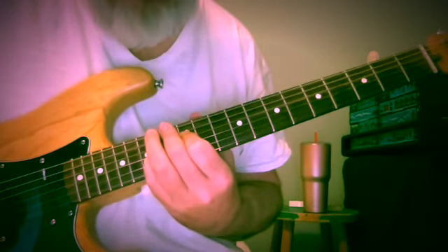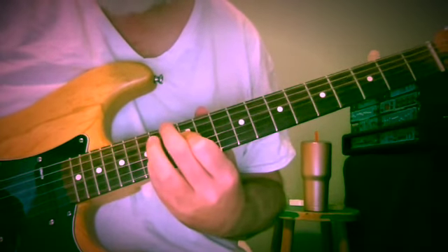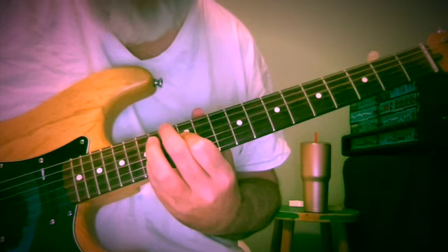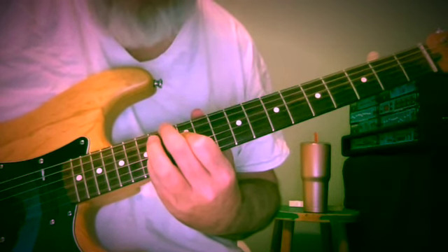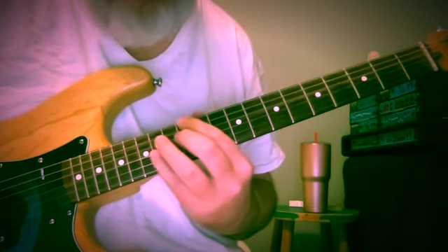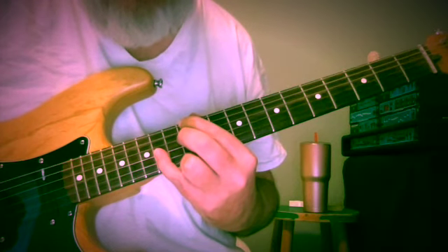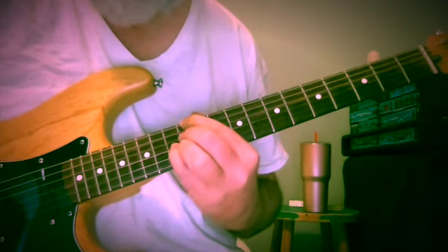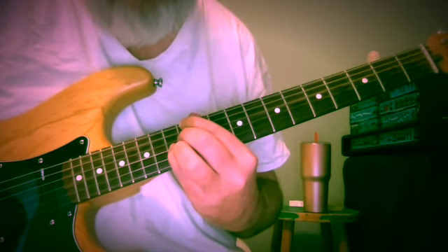1st inversion D minor at frets 13, 12, 14. Then I decided to give 5-of-5. So 5 in this key of D minor is A, meaning the 5-of-5 is E. So E7 sus at frets 12, 12, 14 — E, D, A. Then E, D, G sharp at frets 12, 12, 13.